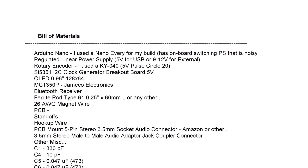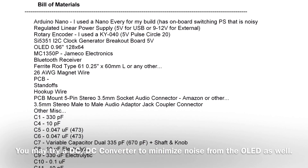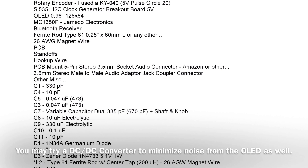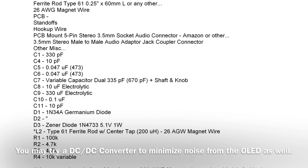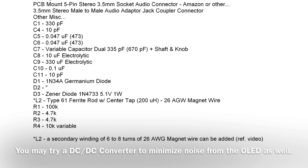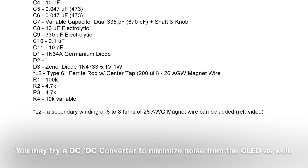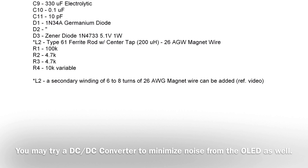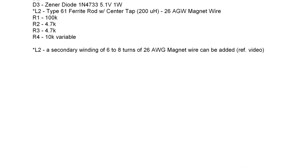A few notes on the bill of materials: I used an Arduino Nano Every, which has an onboard switching power supply that creates a lot of noise. I've ordered a regulated linear 5-volt power supply and I'm going to power the board through the USB connection point instead of replacing the board since it's already mounted. Other Nano boards don't have the switching supply, so the noise may not be an issue. For L2, you can add a secondary winding of 6 to 8 turns to create another output closer to 50 ohms, useful as a signal generator or to drive an external amplification circuit.